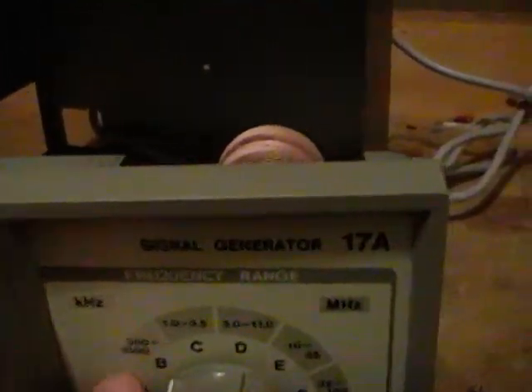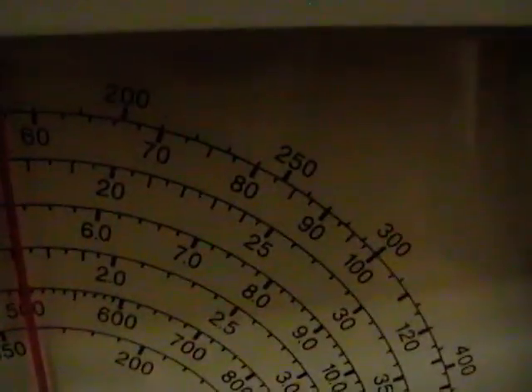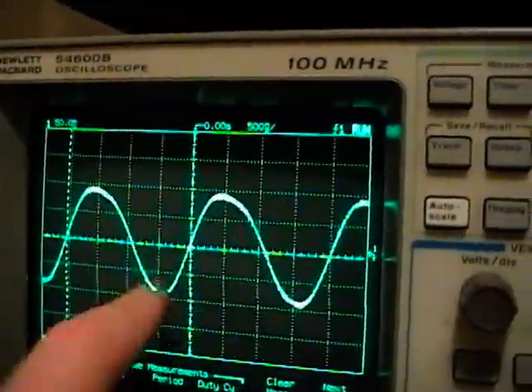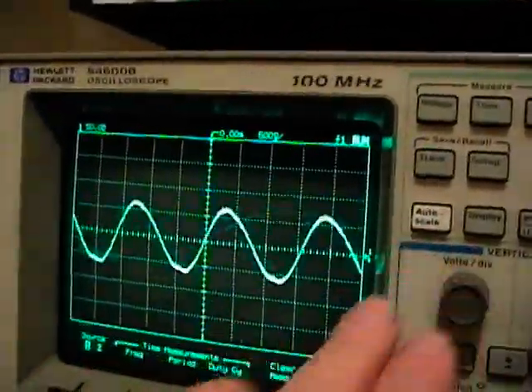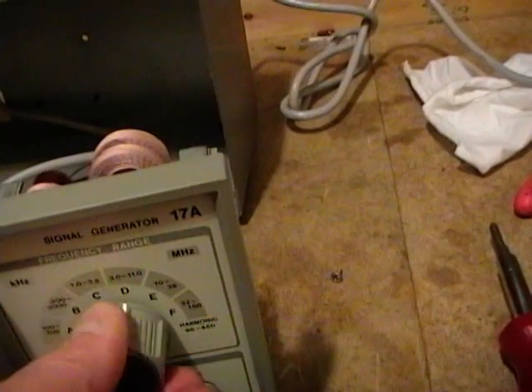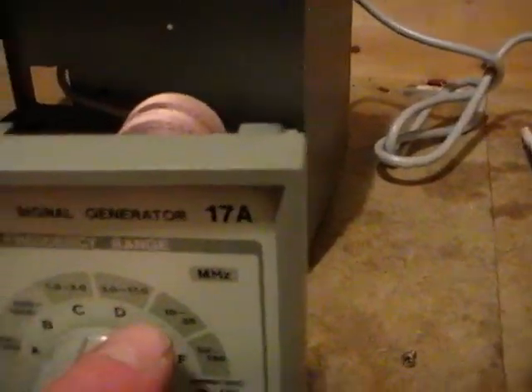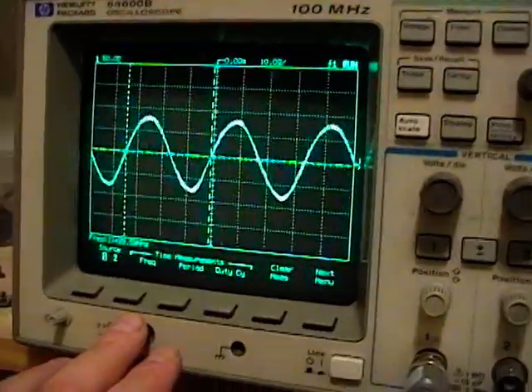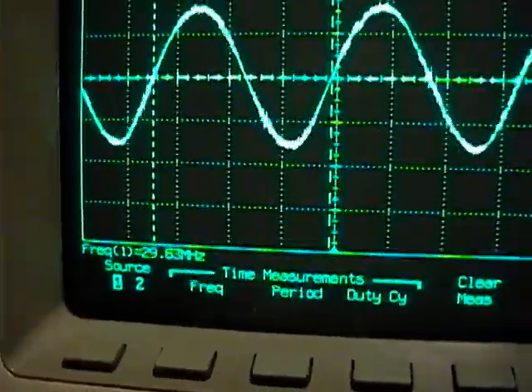If I go down to the next band, which is 0.3 to 1 megahertz — the B band — and put it on say 500 kilohertz, let's check this. Right about 500. I noticed at lower frequencies the sine wave gets a little bit lumpy, but here's the lowest frequency range of all — still not too bad. And let's try the higher ranges. This is 10 to 35 megahertz; let's put this on 30 megahertz. Not bad, not bad at all.